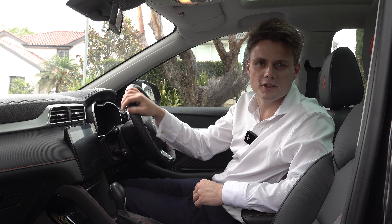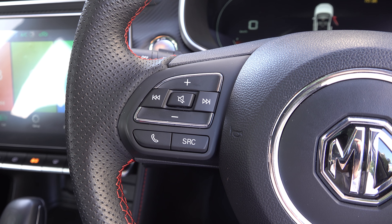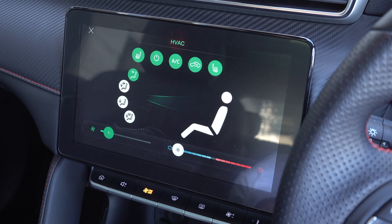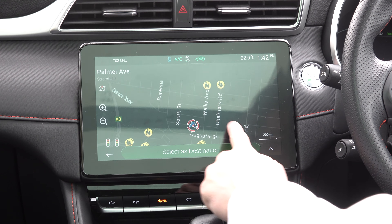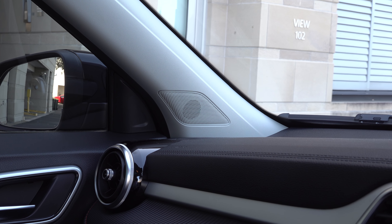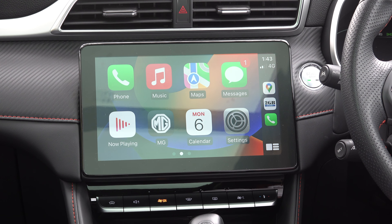Moving on to technology, it all runs off a 10.1-inch touchscreen display. You can also control some of its functions with the manual controls down the bottom or the steering wheel shortcut buttons. There's a dedicated climate menu where you can activate your heated seats and the direction of flow. Key features include inbuilt satellite navigation with 3D mapping, AM and FM radio — no digital radio — and all sound plays out of a six-speaker audio system. There's also Apple CarPlay and Android Auto, both wired. Apple CarPlay takes up the full screen.